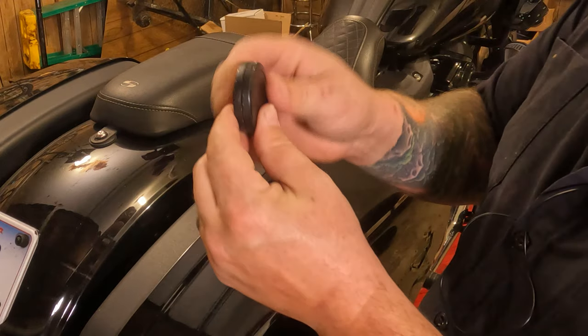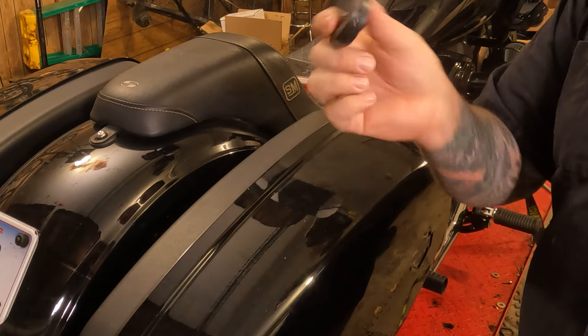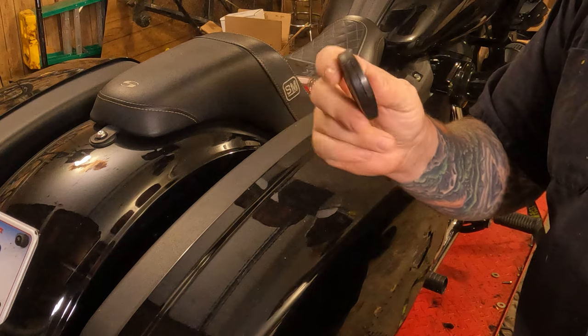Just like that, you're good to go. Turn your bike on and make sure it works — you should be good to go.